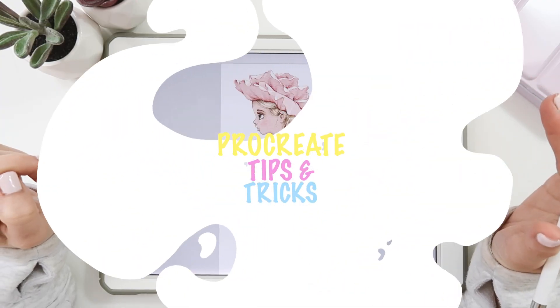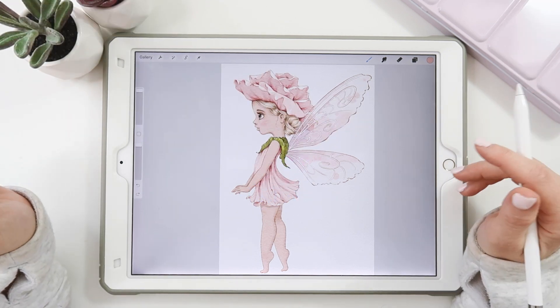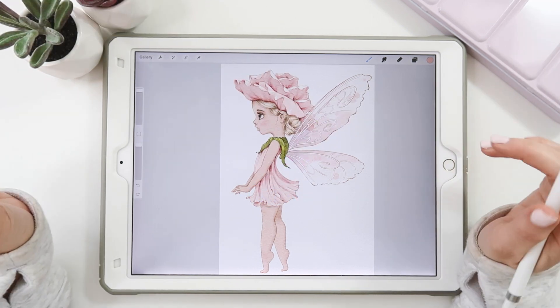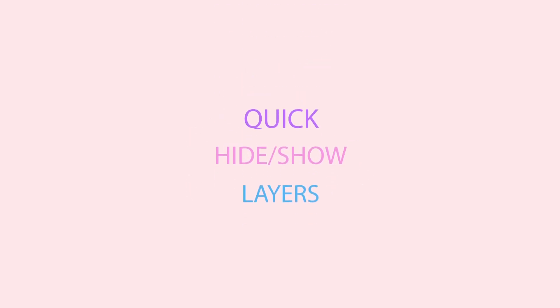Hi guys, I'm Kris. Welcome to this week's tutorial. Today we are going to go into Procreate and I'm going to show you a couple of my favorite tips and tricks that will hopefully help you out. So let's dive right in with tip number one: quick hide or show layers.